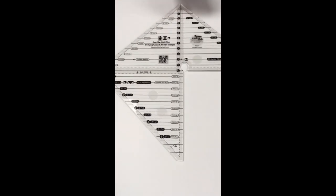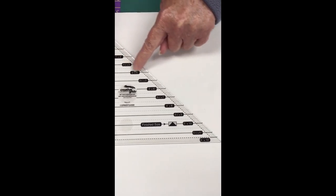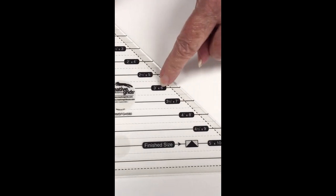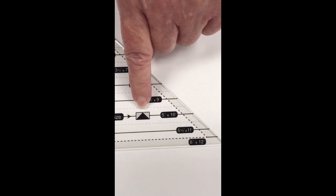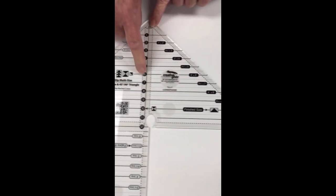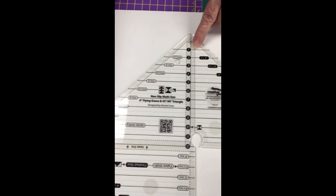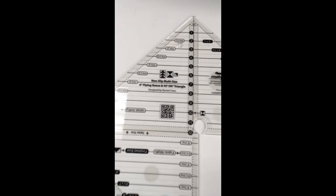The other difference between the two is the markings. They are both marked to cut half square triangles and quarter square triangles, but the larger tool, called the flying geese tool, is also marked for cutting flying geese. That whole side has your markings for flying geese — so if you need a three by six flying goose, that's your side. Down the center you have your quarter square triangle finish sizes, and below that your strip sizes needed to cut each particular size.